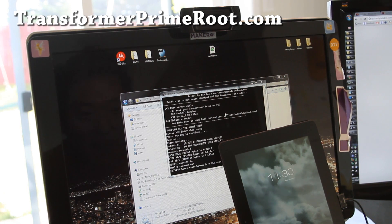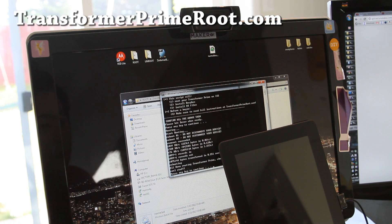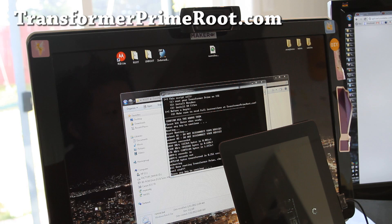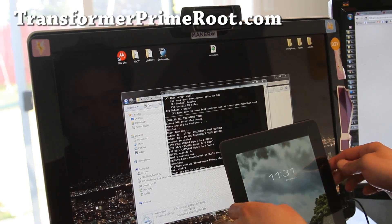So I took a bathroom break and it's still not done — maybe I should have taken my time. But it should do a final reboot, and once it's done it'll say 'all done rooting.'